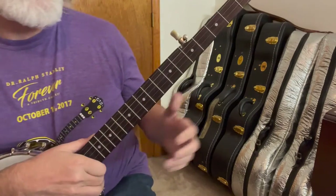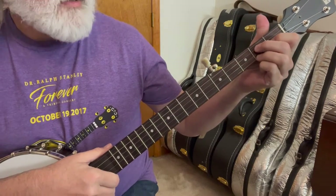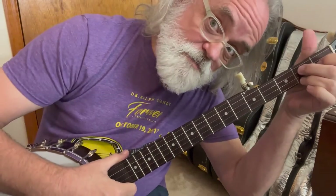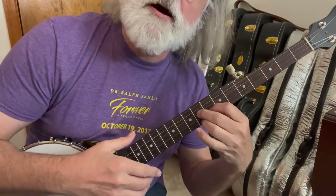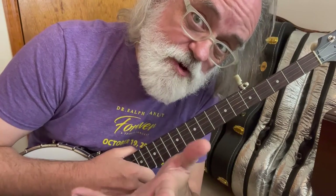Shape number two. You may have used this A minor shape — this triangle shape — in Beverly Hillbillies or up the neck maybe in Cumberland Gap. And that's a minor shape, but let me show you the whole shape so you won't be super confused about it.